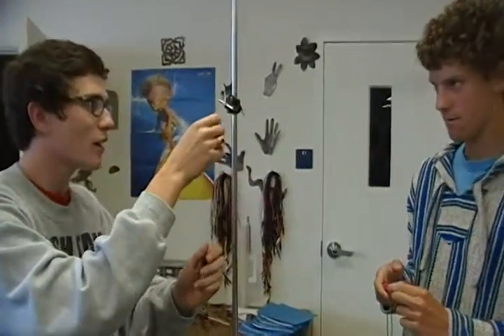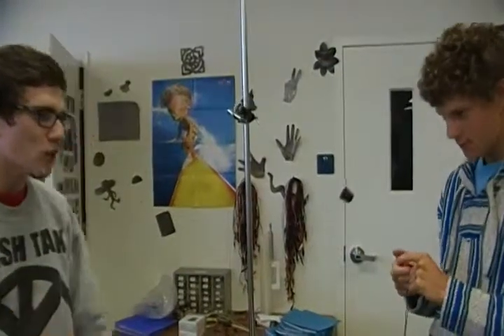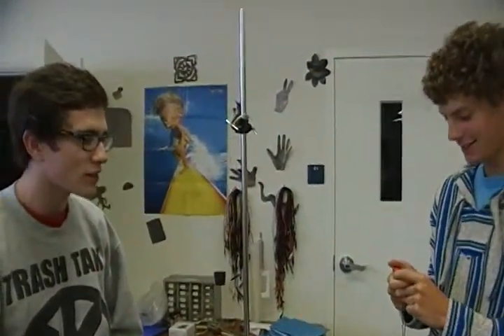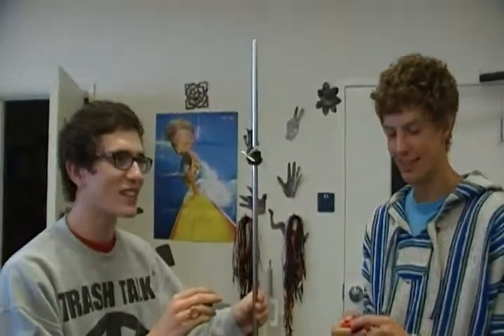Ten seconds this time. Ready? One, two, three, four, five, six, seven, eight, nine, ten, eleven, twelve, fifteen... Ten seconds. All right.